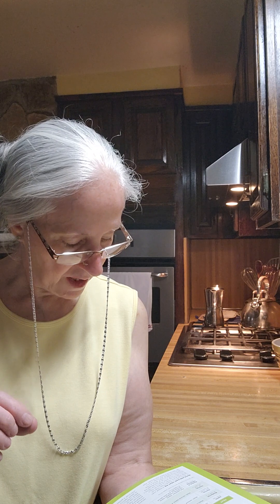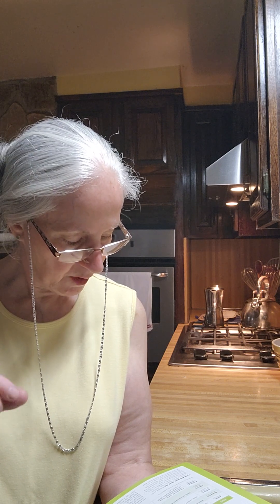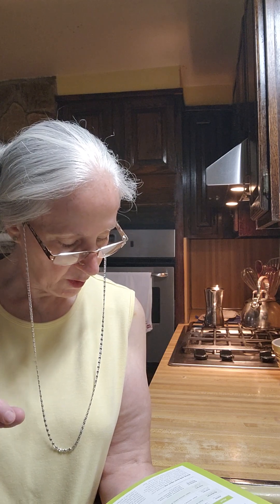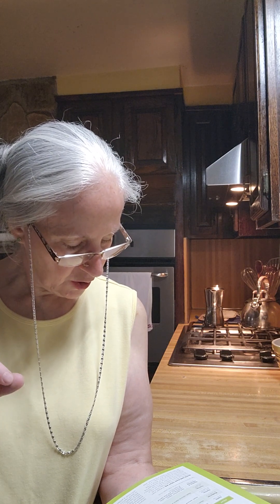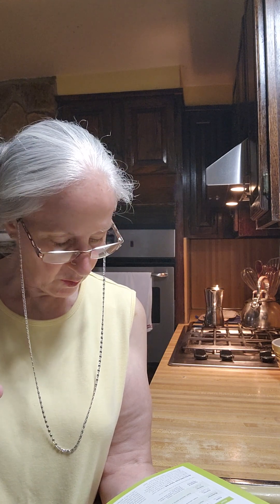Drain 75 milliliters of liquid from your 1-liter jar of homemade pie filling into a medium bowl. Then whisk 45 milliliters cornstarch and 0.2 milliliters salt into the liquid in the bowl until smooth.